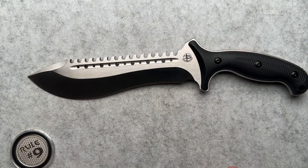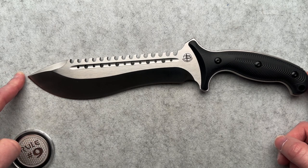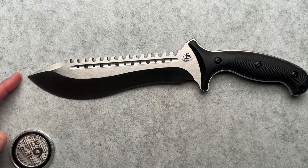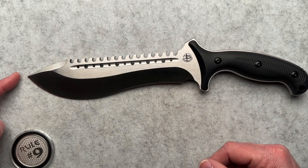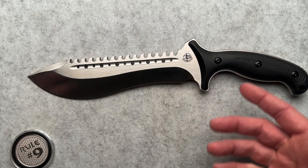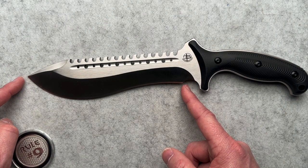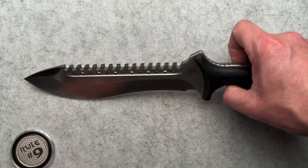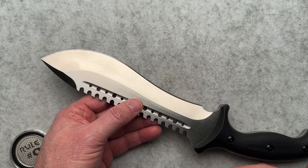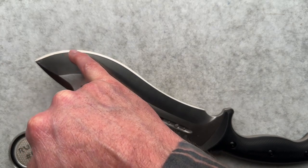On to this big, bad, crazy boy — it is the Bolo Sawback. Overall it's like 13 and a quarter, just a hair under 13 and a quarter. They call it an eight-inch blade on the website. I like to measure from the very front edge of the scale to the tip, and I measure seven and three quarters from there. If I measure from the belly to the tip, I get just a hair over eight inches. So let's just call it about eight inches with about a seven and a quarter inch edge.